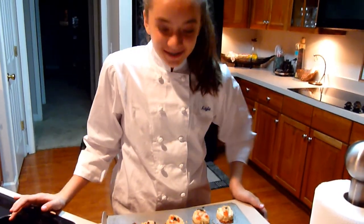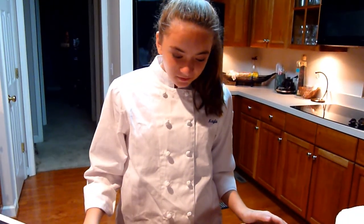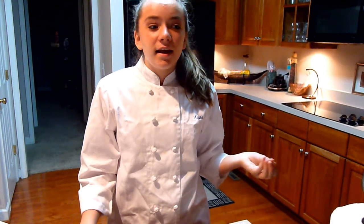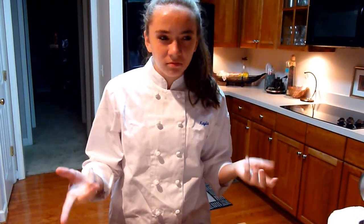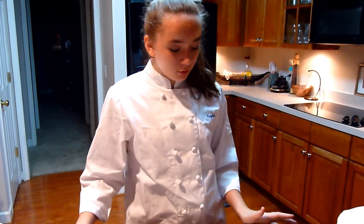Alright, well this is the finished product and they look amazingly good. I put them in the oven on 350 and heated them for around five or six minutes. You let them cool for about the same amount of time and they should be pretty good to eat. Thank you for watching.